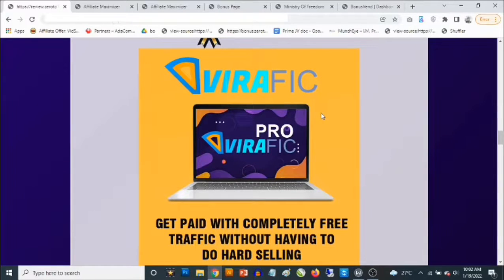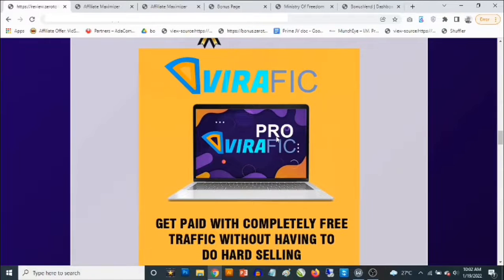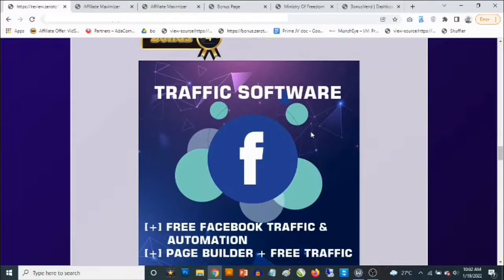Bonus number three: I'm going to give you access to a cloud-based software that allows you to make money on completely free traffic. This allows you to use other people's videos — you can place your affiliate links on other people's videos and upload images that show up on viral videos you select inside the software. When people play those videos, they see your image, and clicking it takes them to your affiliate link. You can add clickable calls-to-action, add opt-in forms to build your list, and make money with affiliate marketing on completely free traffic. You'll get access to the pro version, allowing unlimited campaigns.